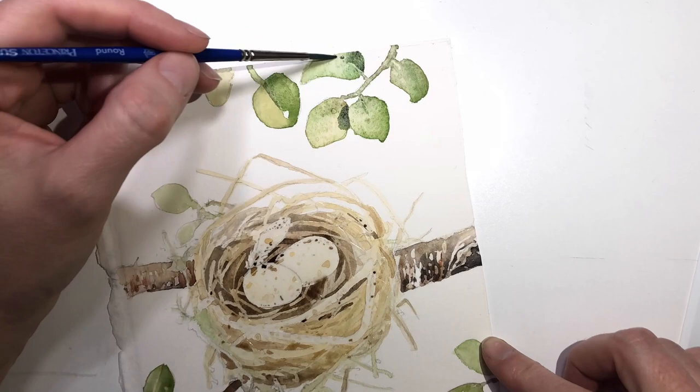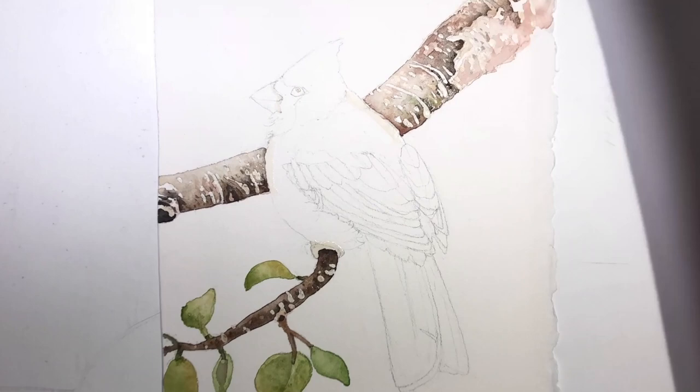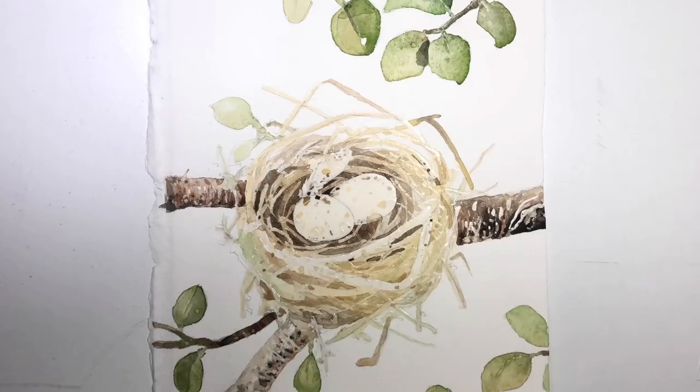The challenge here was creating a composition that flowed from one painting to the next, no matter what combination you put together. Which is why you keep seeing me trade off from one painting to the other. I have to build up these three paintings at the same time to make sure the colors of the tree flow from one to the other.